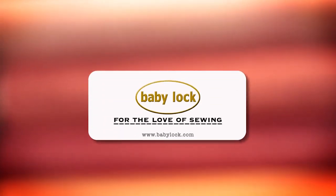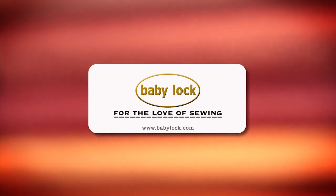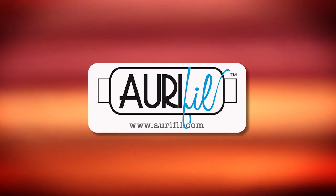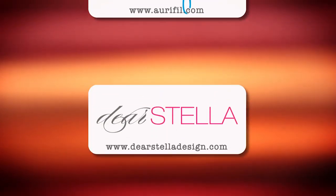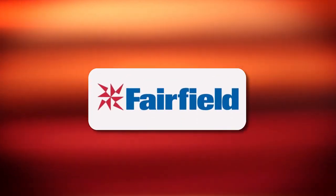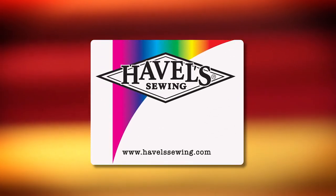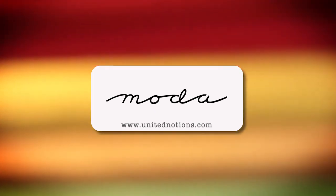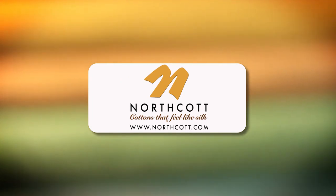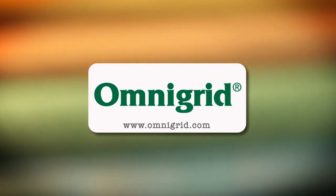Quilty is brought to you by Baby Lock — sewing and long arm machines from piecing to long arming, for the love of sewing. Aurifil Italian thread, perfectly suited for all your quilting projects. Dear Stella: a unique fabric brand with modern style. Fairfield: together we can make beautiful things. Hovels Sewing: cut to the point. Moda: make something quilty with Moda fabrics. Northcott: cottons that feel like silk. Omnigrid: providing quilters with specialty rulers and accessories for over 30 years.